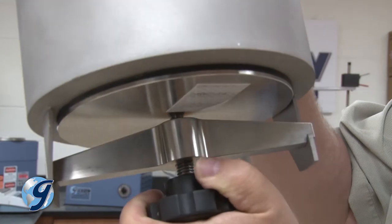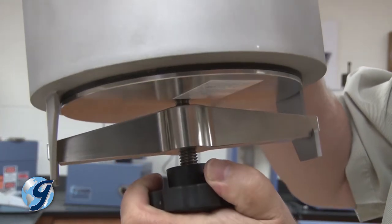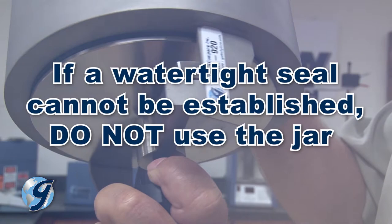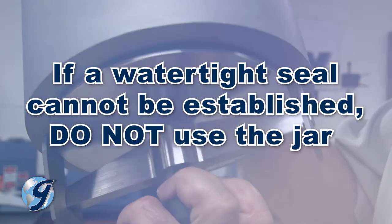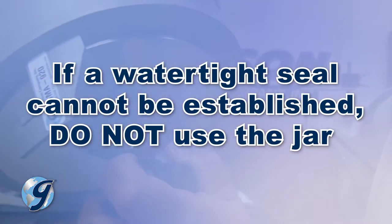Now invert the jar and check for leaks. If a jar leaks, inspect the seal for debris or damage. If a watertight seal cannot be established, do not use the jar and contact your Gilson Technical Support Team for recommendations.